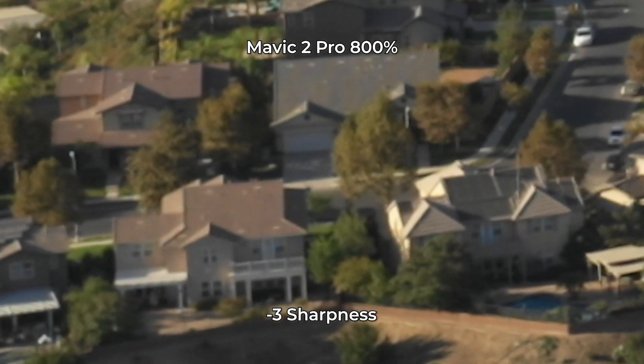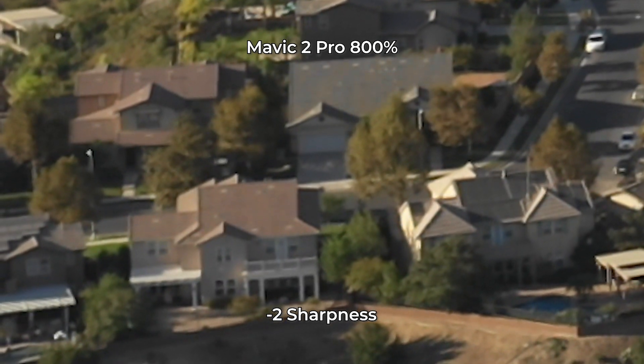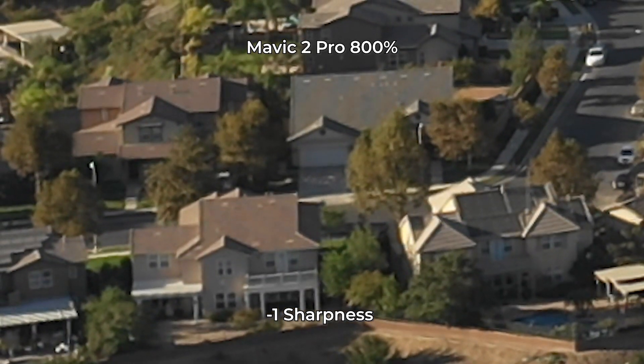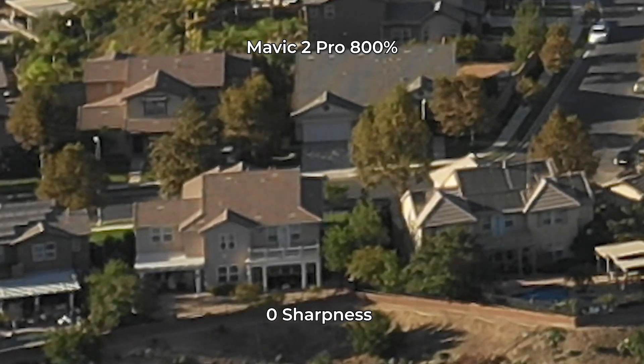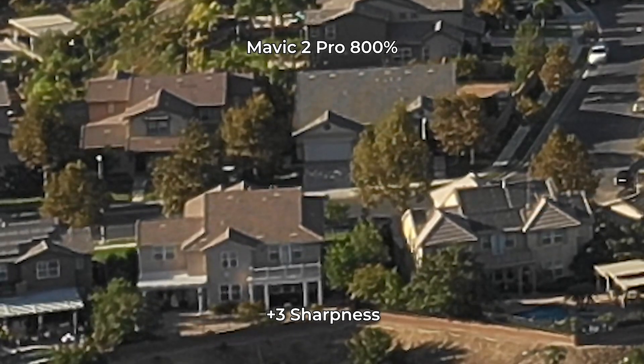Now let's look at the Mavic 2 Pro. Negative 3 is really fuzzy when you're looking at 800%, and it gets a little better at negative 2. Negative 1 looks pretty good, but moiré and false colors start coming in. Actually, 0 sharpness is looking good — it doesn't look too artificial. But once you get to plus 1, it's a little nasty, and plus 3 is just awful. We're not going to go beyond 0 on either camera.